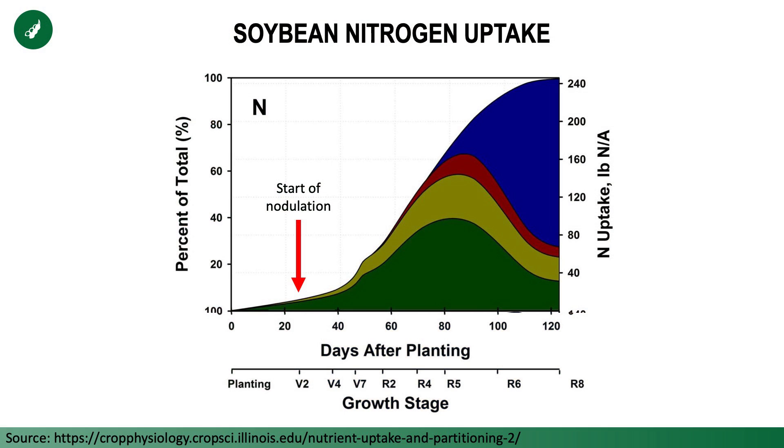First, we're thinking about nitrogen on beans in general. Looking at this picture on the screen, that's the soybean nitrogen uptake curve. You've probably seen something like this with corn, and you can see that soybeans look very similar. The red arrow shows you the start of nodulation — that's when soybeans form the nodules, starting at V2 under ideal conditions. If the beans are stressed, it could take a little longer. At V2, those nodules form and start actively fixing nitrogen from the air and converting it into a usable form for the plant.